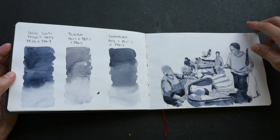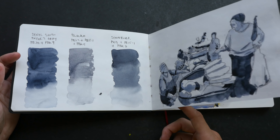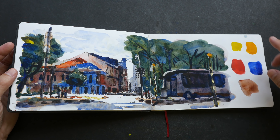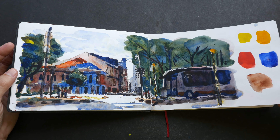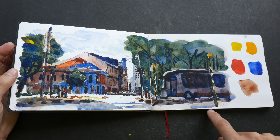This sketch was drawn with the help of a reference photo. This one was drawn on location. I actually forgot to write the date and place for this one, so I need to go back and write it before I forget where this is.